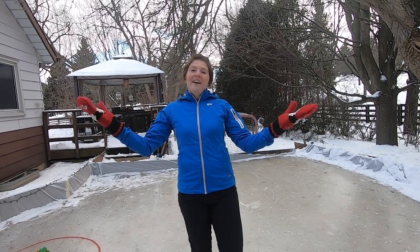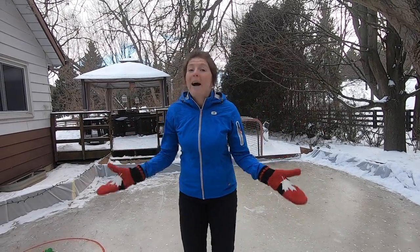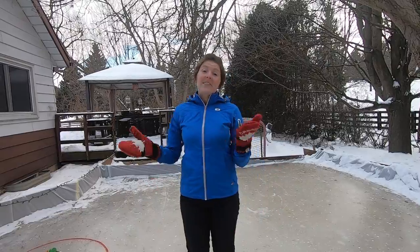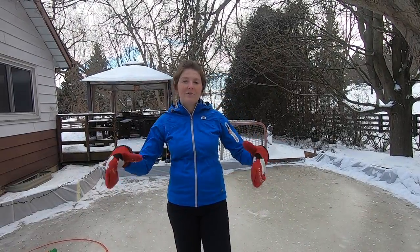Hey again everyone! It's time to get your child even more comfortable with balancing on the ice. To get them to this point, check out our last video about getting your child engaged and ready to go.